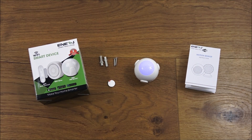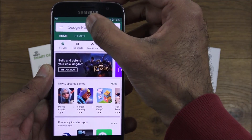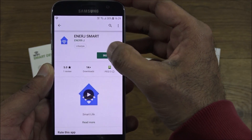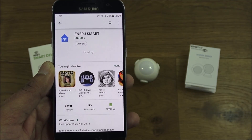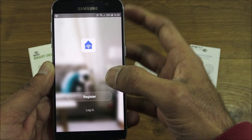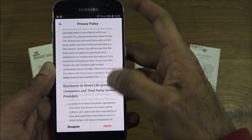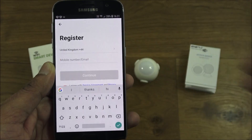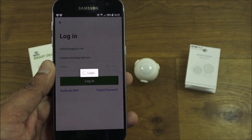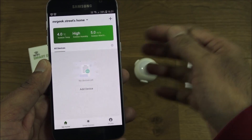To configure the device, I've got my Android phone here. I'll go to the Play Store and search for the 'Energy Smart' app. Once installed, click open and register an account — read through the privacy policy, click agree, and enter your details. After entering my details off-camera, I'll click login.